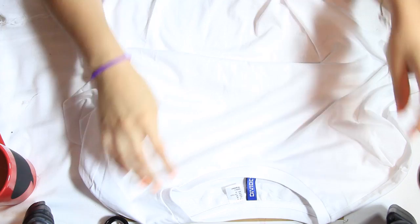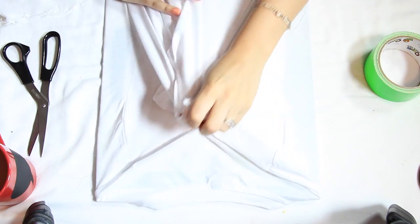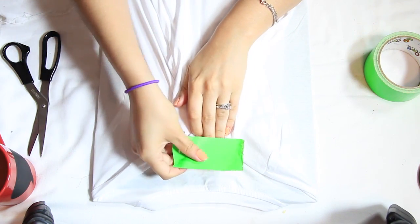The first thing I need to do is grab a white t-shirt. This is a blank white t-shirt that was five dollars from H&M. I'm going to put it inside a piece of cardboard so I have a flat surface to paint on. Then I'm going to flip it over and tape the back so it's nice and tight.